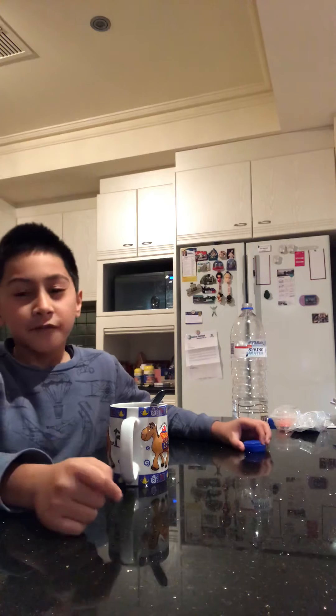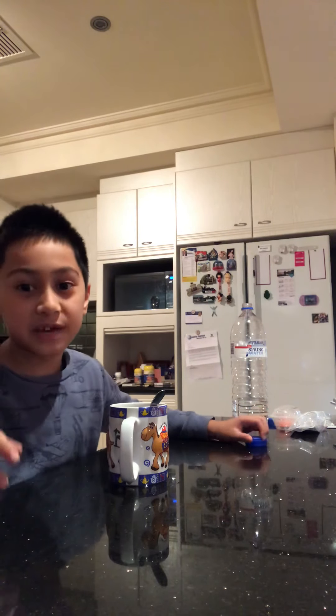Finally, if you have any marshmallows, feel free to drop them in. I lost mine by accident, so I'll just drink it how it is. Remember I told you I'll drink my previous one, so I'll be back.